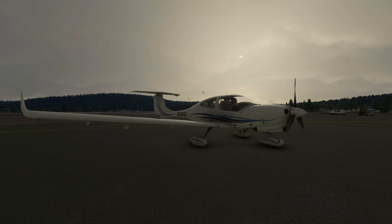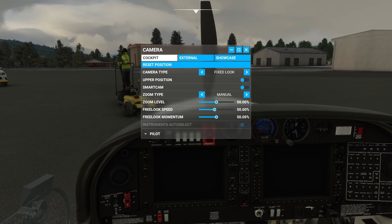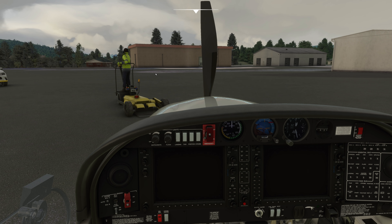I thought it'd be a nice idea to just go and fly around the fjords and the beautiful area around this airport, and whilst we do so, discuss a few things about the simulator, just as a kind of a live commentary thing. So let's get into the cockpit, shall we? And we'll go and get things started.